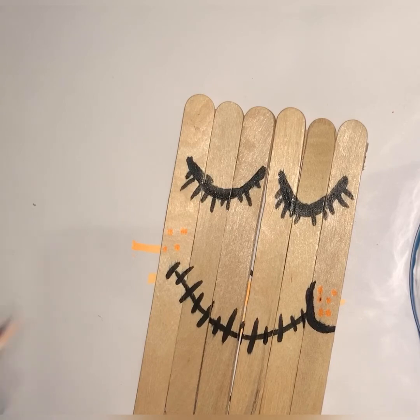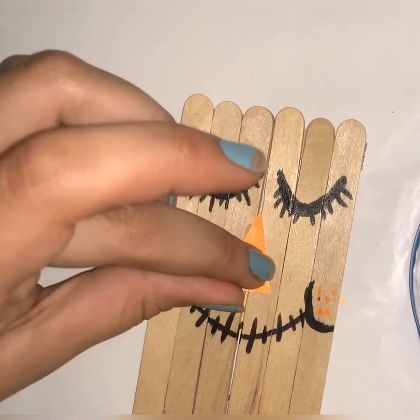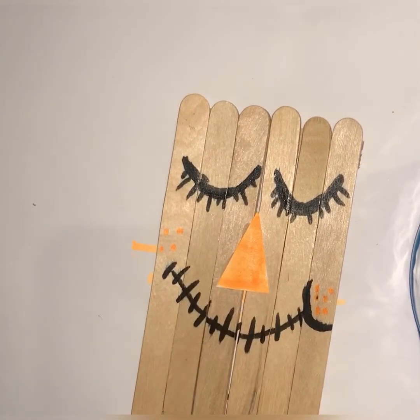Now that I've got that colored, I'm gonna go ahead and just stick it on and let that dry.